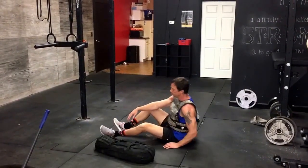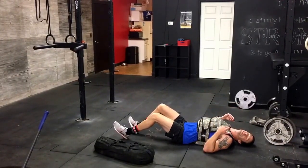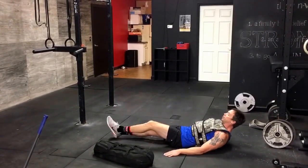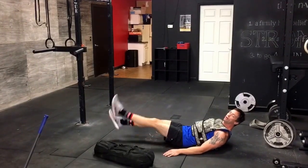Two-count flutter kicks. Begin laying on your back. I try to keep my belly button into my spine — it hurts my back if I don't. Hands down on the ground. One, two, one. One, two, two. One, two, three. One, two, four. And so on.